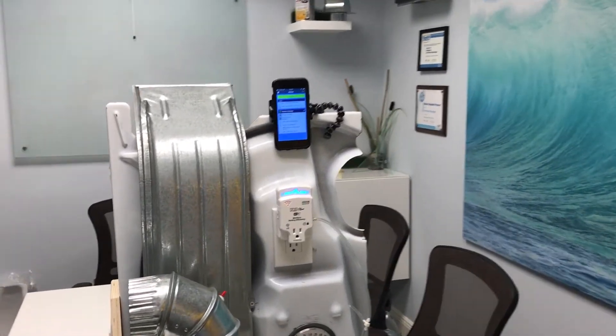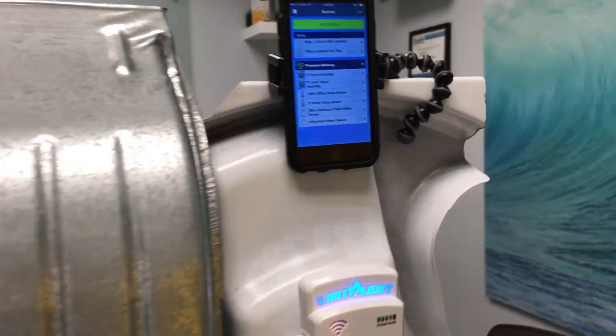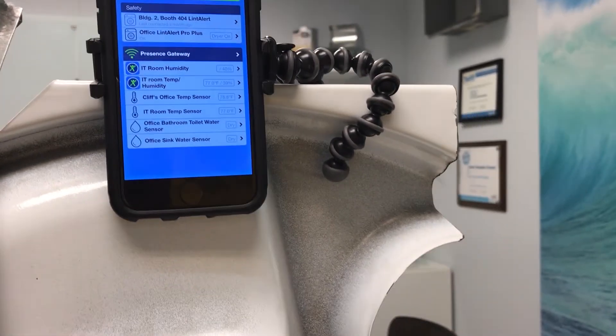What we have here is the back of an actual dryer. We ripped it apart and reconfigured it so we can actually demonstrate our LintAlert calibration and installation, along with making sure that the product syncs up with our mobile app under the Protected Pro brand.